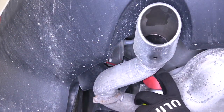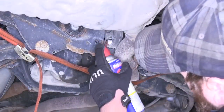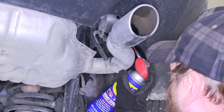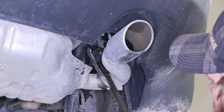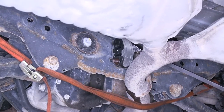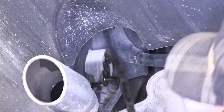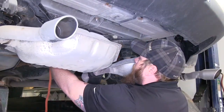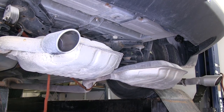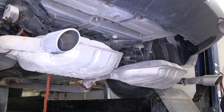We'll go ahead and spray the rubber isolators with some spray lubricant just to help ease them off the hangers. Then go ahead and take a pry bar or a large screwdriver and pry those off the hangers. We'll use the safety strap just to lower it down a little bit. We need to go ahead and lower these two heat shields so we can trim them up to get our hitch into position.